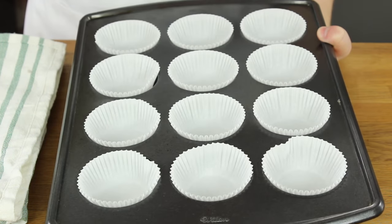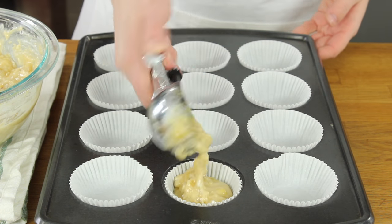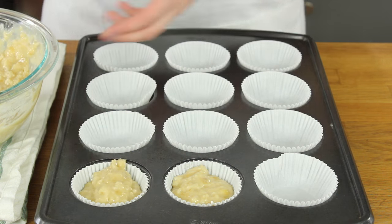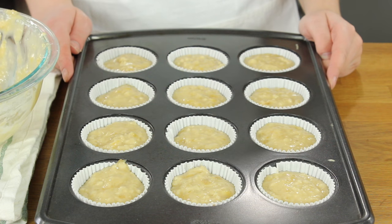Now you'll need a muffin tin lined with paper liners. Scoop your banana muffin batter into the muffin tins filling each cavity about three quarters of the way full. This recipe makes about 15 muffins so if you want to use all of your batter you will need a second muffin tin.